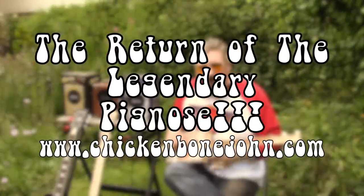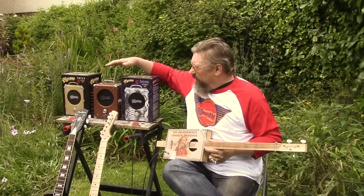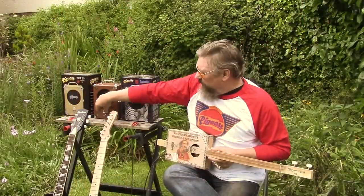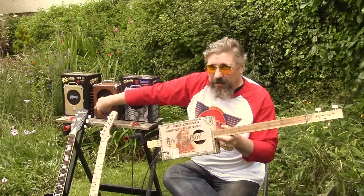Hi, it's Chicken Bone John here with another product. We've got these in from California — it's the original, the legendary Pignose battery-powered amp. Very very simple, just an on/off switch and a volume, and we'll plug it in using a really basic cigar box guitar.